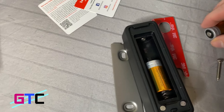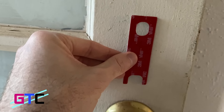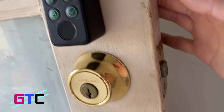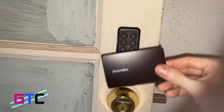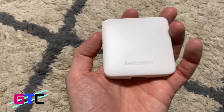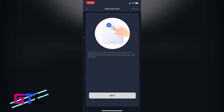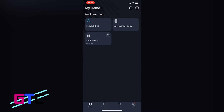Now take the keypad, insert the batteries, and you can mount it using screws or 3M tape. Sync it with the app, test it out, and place it on the outside of your door. Done. Set up your password, scan your fingerprints, add your scan card, and you're finished. The mini hub is just as easy — run USB power to it, hold the button to activate Bluetooth, go to the app and add it. Now you can use voice commands with Google Home and Alexa.